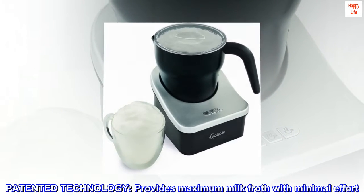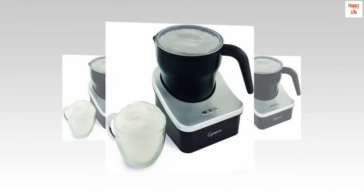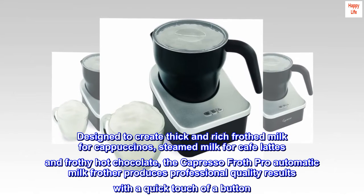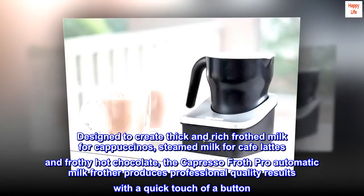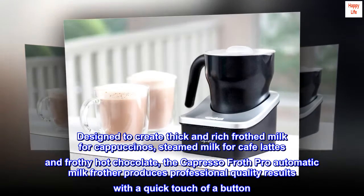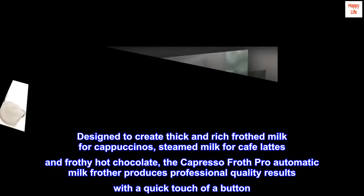Patented technology provides maximum milk froth with minimal effort. Designed to create thick and rich frothed milk for cappuccinos, steamed milk for cafe lattes and frothy hot chocolate, the Capresso Froth Pro Automatic Milk Frother produces professional quality results with a quick touch of a button.